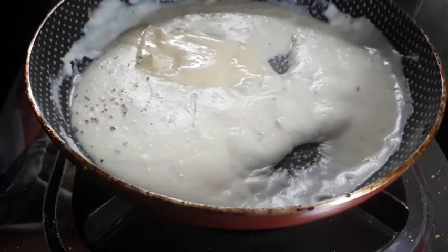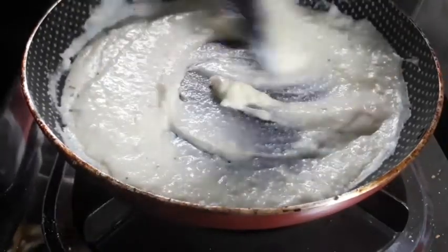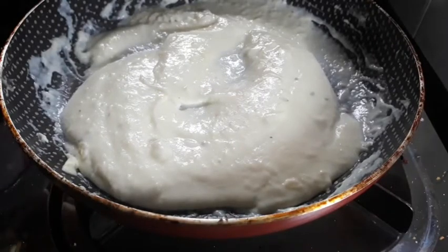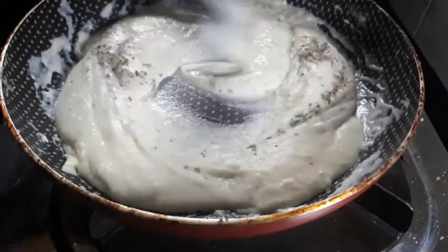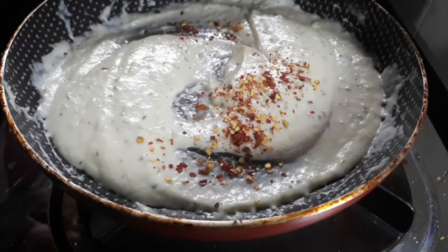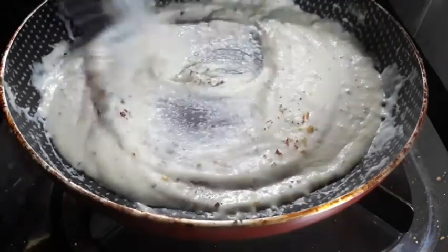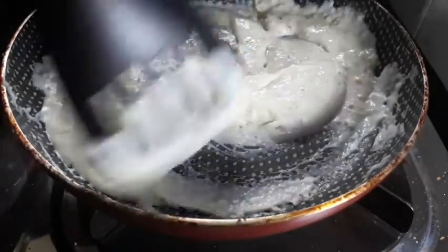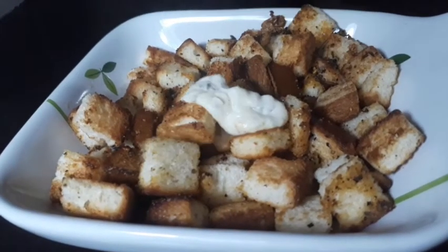Add 2 slices of cheese. Add 1 teaspoon of oregano, 1 teaspoon of chili flakes, and 1 teaspoon of salt.